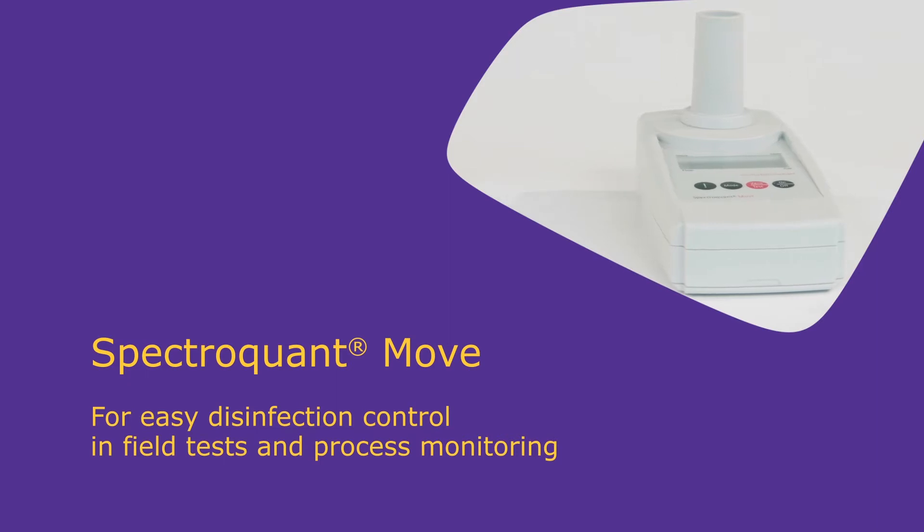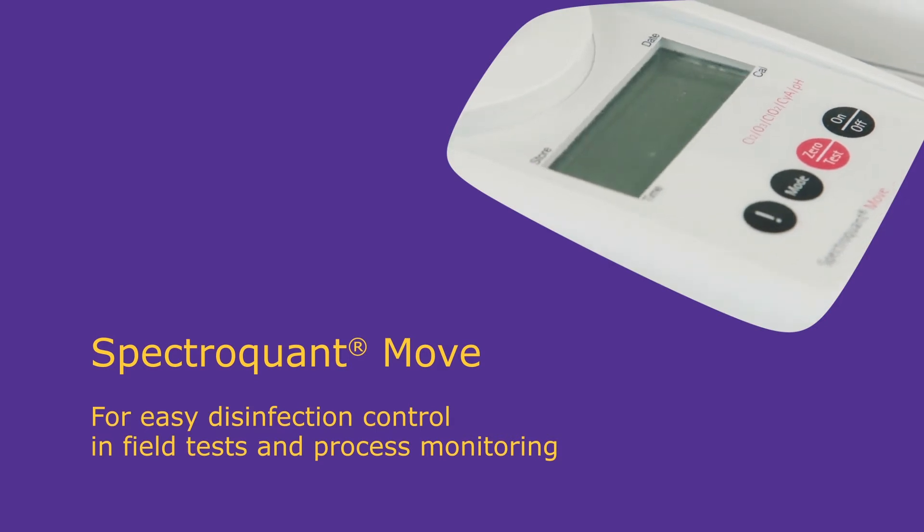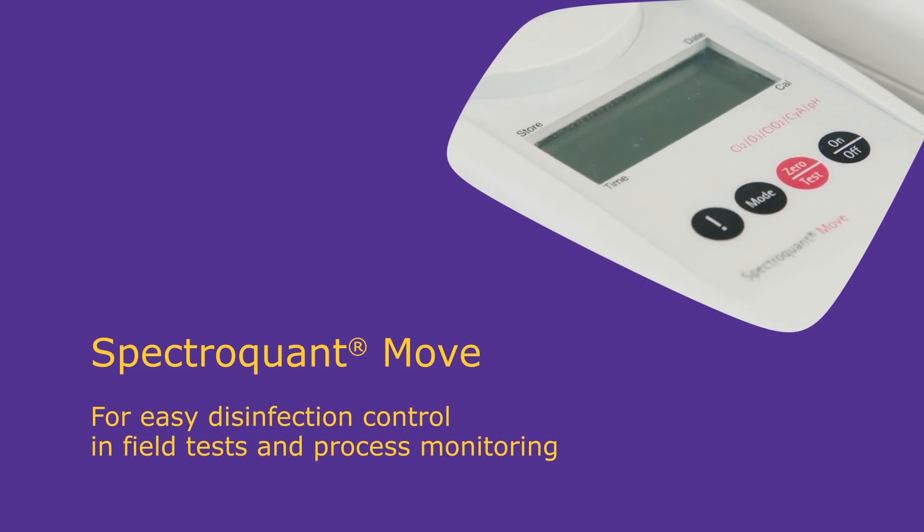The second MOVE instrument is designed for disinfection control and is used to measure chlorine, ozone, chlorine dioxide, cyanuric acid and pH, giving reliable and rapid results.